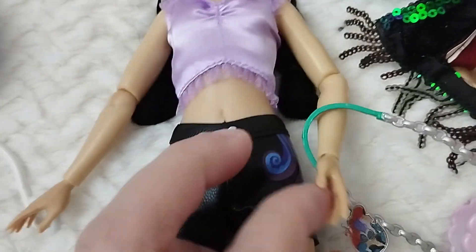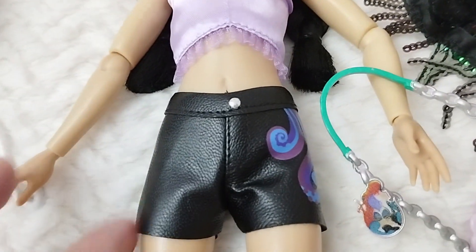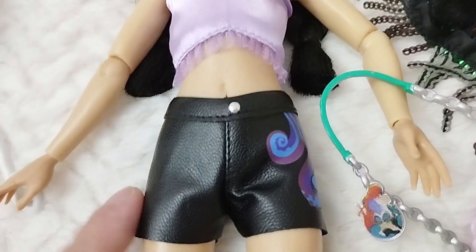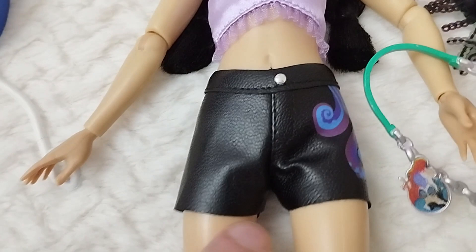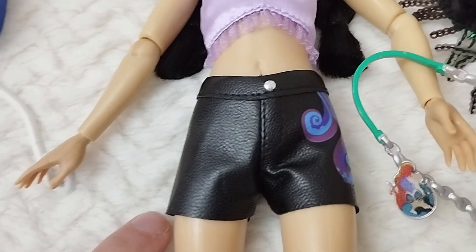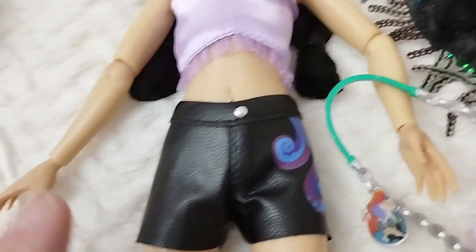Moving down I want to show you the shorts first. They're supposed to be like a pleathery material — very soft and I think they're really nicely constructed. It's just that they are not hemmed at the bottom, which is a bit of a pity, and I hope they don't fray as much.